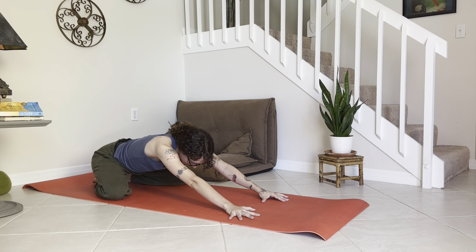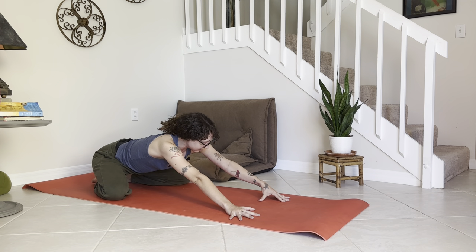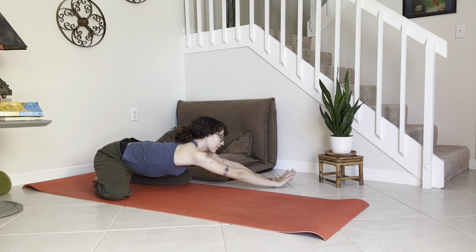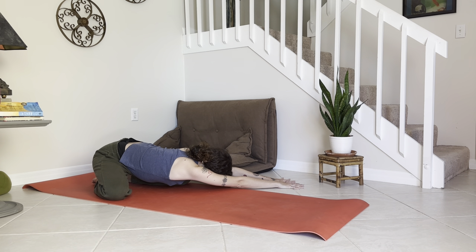Breathe in, and then take it over to the left-hand side — first just by stacking that right palm on top of the left. Exhale, breathe into that side body. Maybe notice the difference between this side and the other, where there's a little more tension.